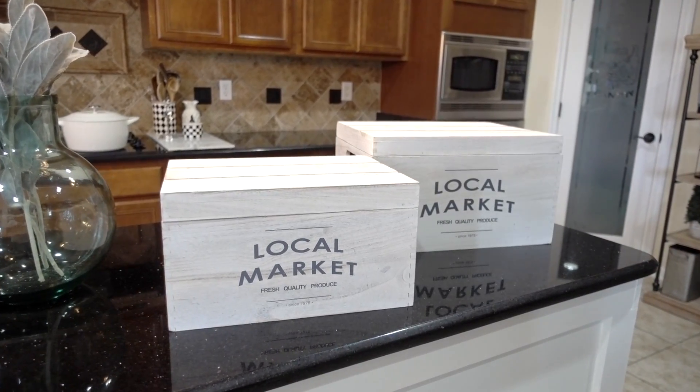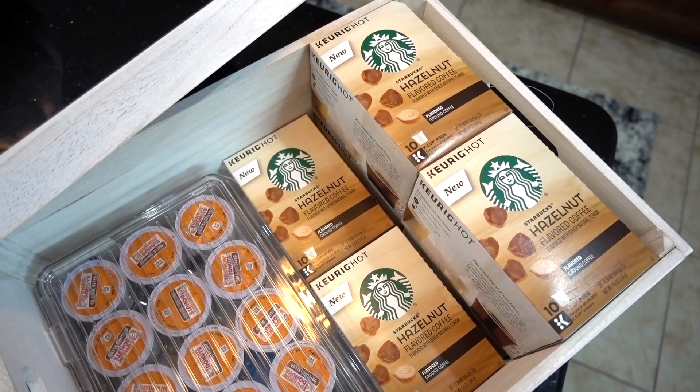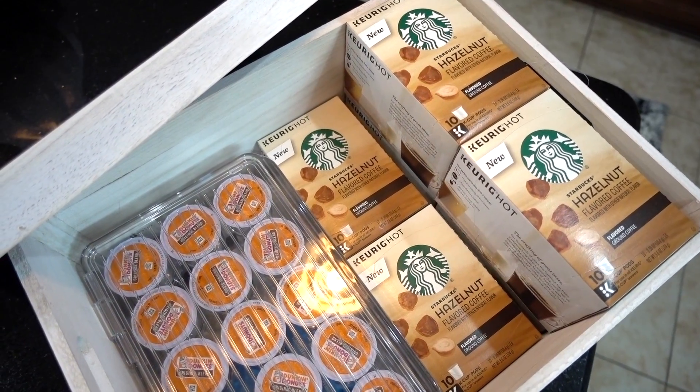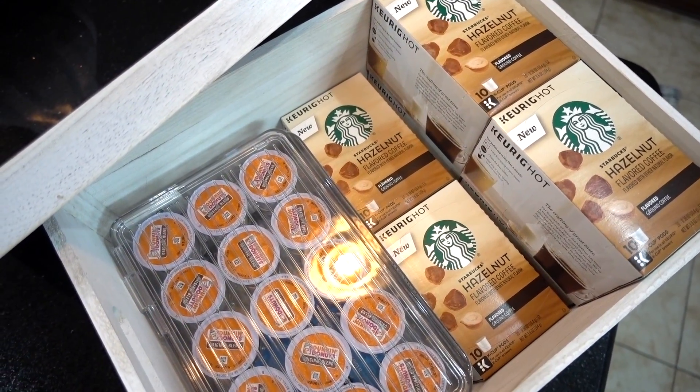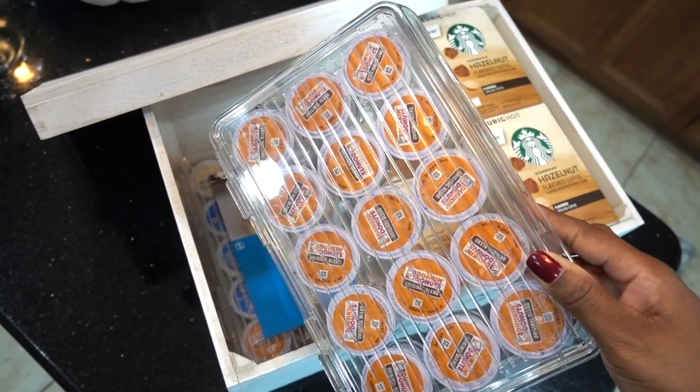I keep our overflow of coffee inside the larger two of the storage boxes — I shared this with you guys in my kitchen tour video. The pod organizers fit perfectly inside along with the other coffee pods and it's easy to access them with no problems.